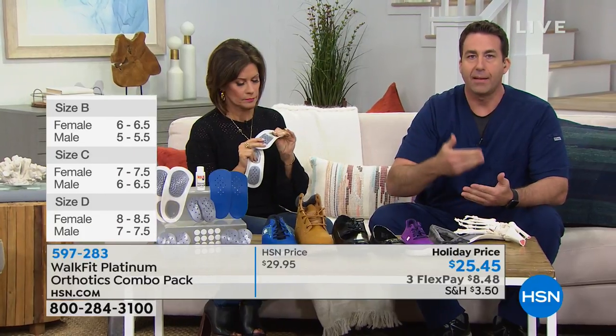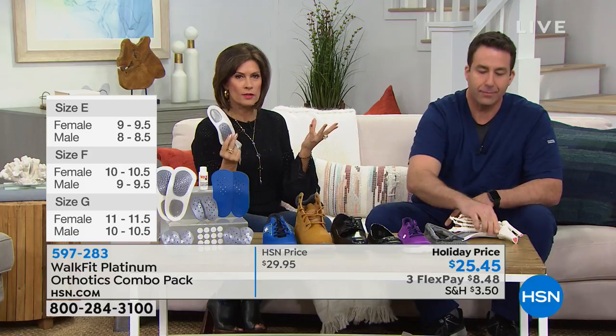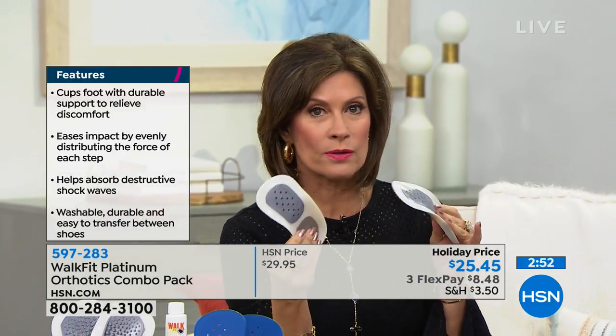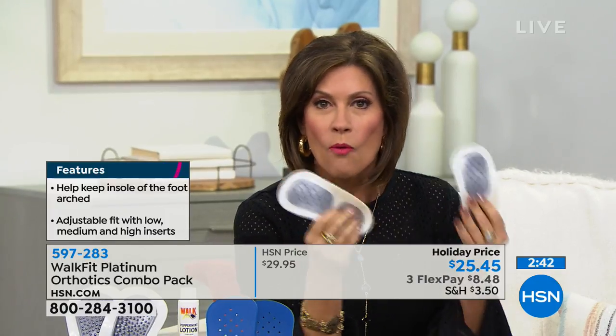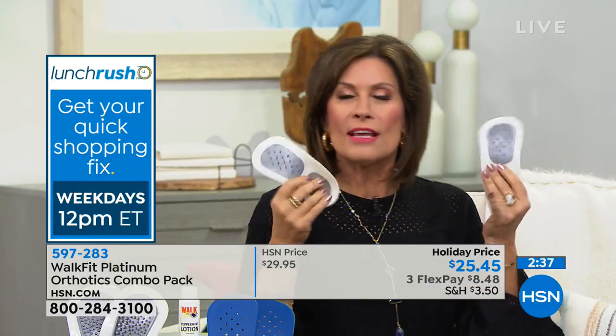With every step you take you can be experiencing less back pain, less knee pain, hip pain, and foot pain. These are one of those products that's going to change your life — it's going to change every step you take. We've suffered and didn't know how to fix it, or maybe you tried to get customized orthotics but couldn't afford that. Want to try them? Get them home, walk around in them — walk a mile in our shoes and see if they don't make a difference.